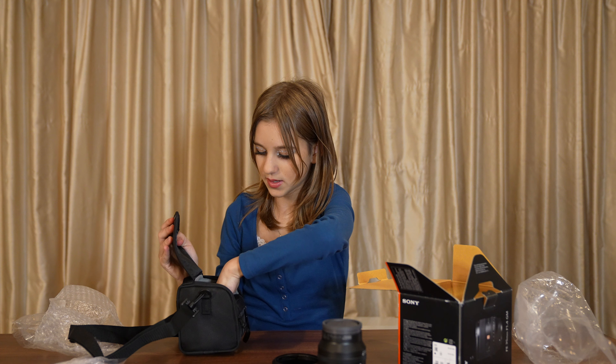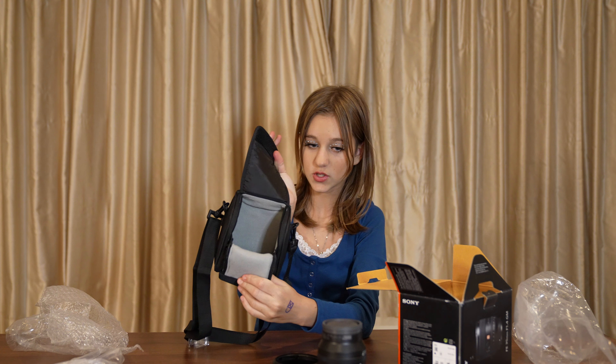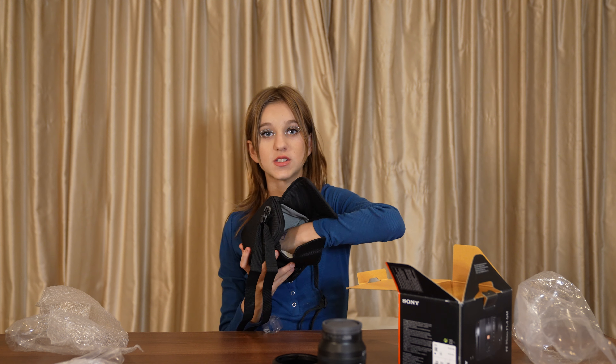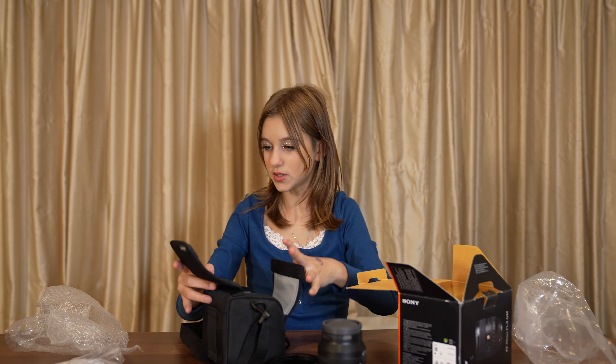This has the main compartment here, which is where the lens goes in. And the material is like really soft inside. So that's that.